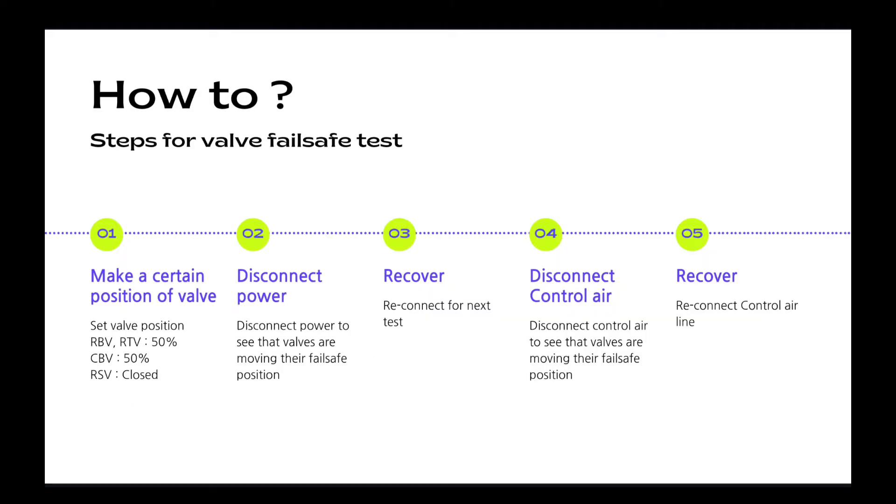Then you can see the steps for the fail-safe test. First, you should make a certain position of the valve. Second, disconnect the power to see that valves are moving to their fail-safe position. Third, recover. After checking the valve is moving well to its fail-safe position, you can reconnect the power for the next test. Fourth, this time you will disconnect the Tier 3 control air. Finally, you can confirm the valve is working very well and you can reconnect the control airline again.